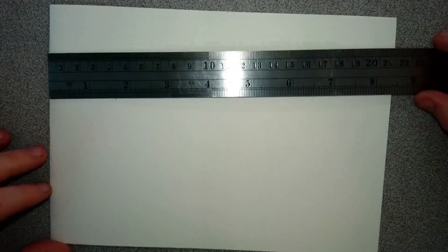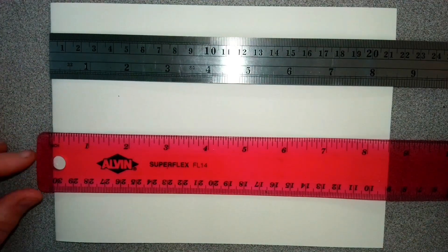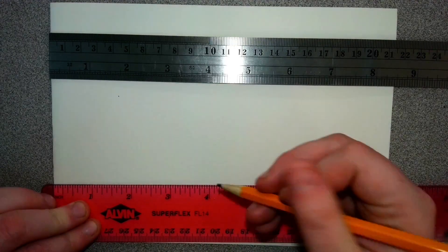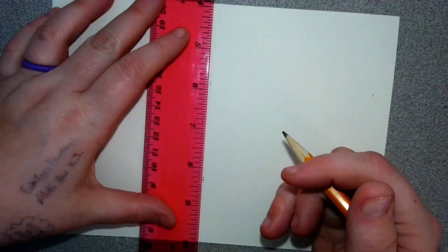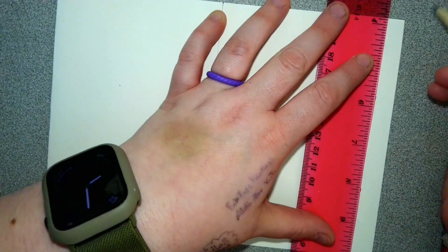Take your metal ruler and line it up to your crease. This ruler starts at the end, so I'm going to make a mark at four — but if you're using a different ruler, make sure you're starting at the inch. We want to make a mark at four and eight, four and eight, and then use your ruler to create a vertical line going through both of these points.